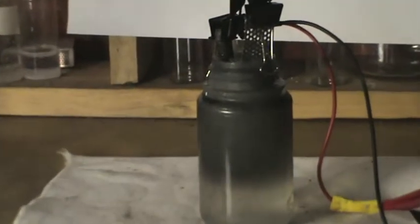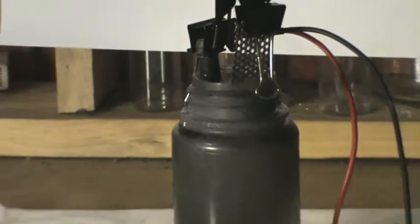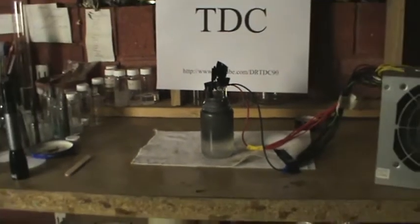Welcome TDC viewers. In this video I will be pre-treating a graphite electrode for lead dioxide electrode deposition. Pre-treatment of graphite or any other material prior to electrode deposition is necessary because we want an inherent deposit to form on the substrate.